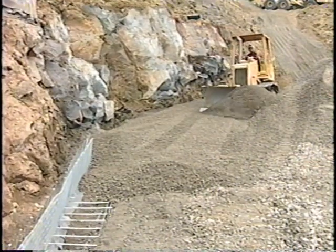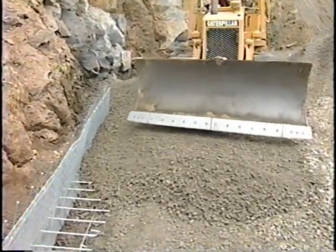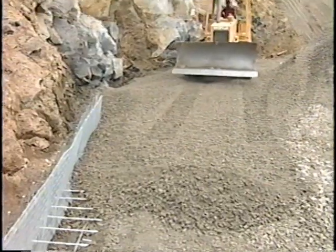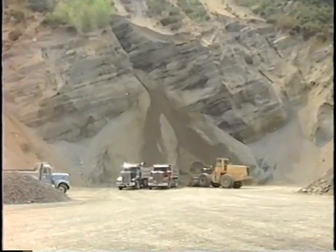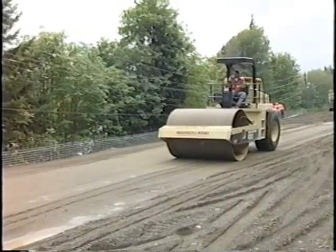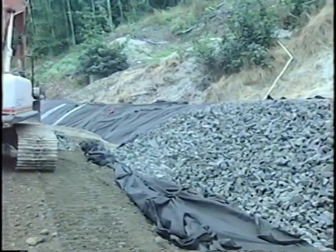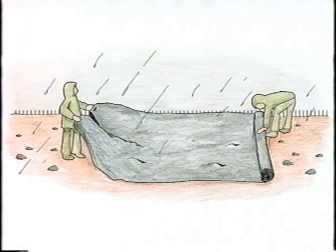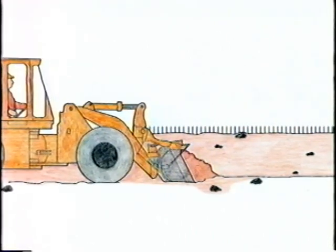Wall backfill in a mechanically stabilized earth structure — an MSE — should preferably be a free-draining, select granular material with a high frictional strength. However, the system can be designed to utilize native on-site material. Use of this material would require careful construction control to achieve a high degree of compaction, as well as positive drainage and encapsulation of the backfill to ensure the proper moisture content. If rain is expected, protect the backfill from getting saturated. Under no circumstances should backfill exceeding the optimum moisture content be utilized in an MSE structure. If your backfill material does get saturated, remove the wet portion and replace it with non-saturated material.